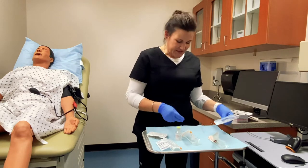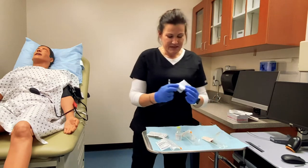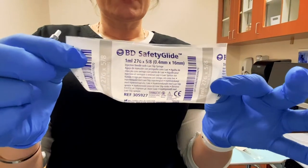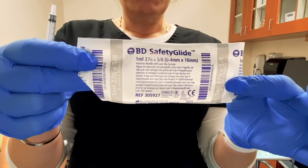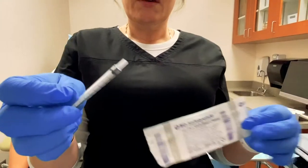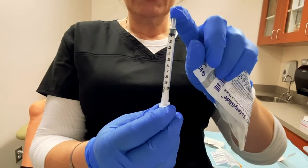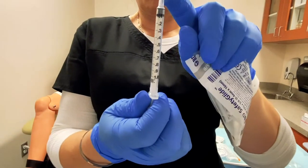The first syringe I'm going to show you is the TB syringe. The TB syringes are normally 27 gauge by 5/8 inch, though sometimes they are 27 gauge by half inch also. You can see that these tuberculin syringes are very small — they only have one mil capacity and they are short and thin, very skinny because they don't hold very much.